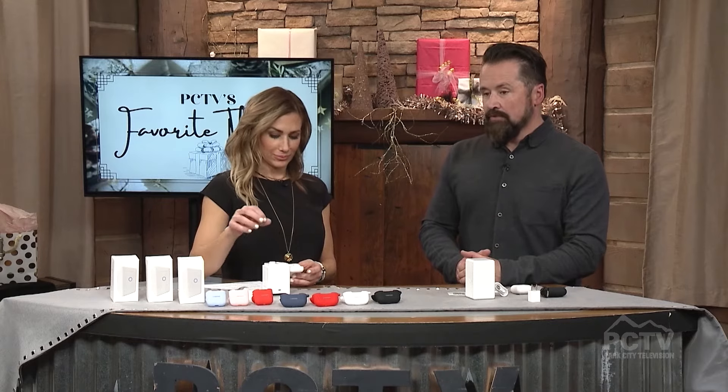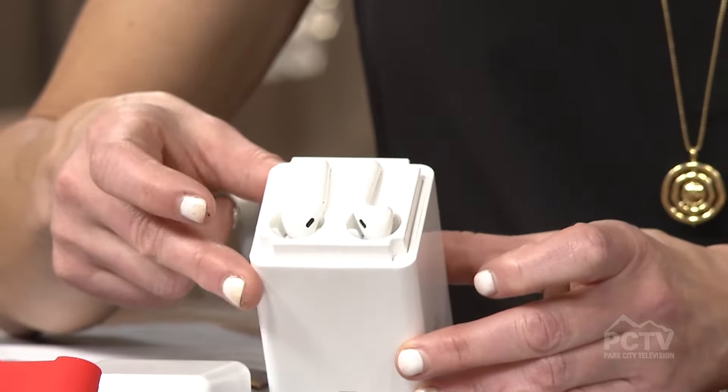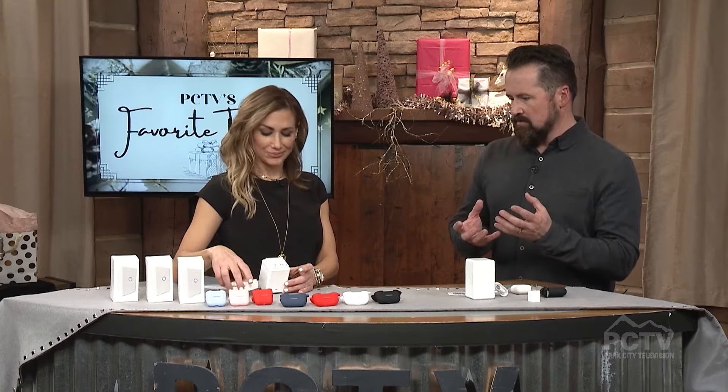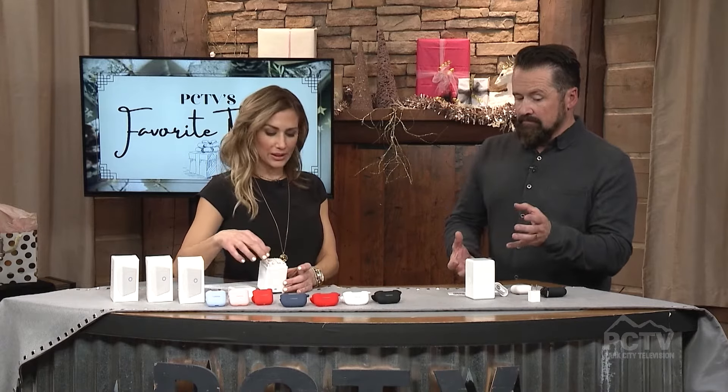Your AirPods just get dirty over time. Some people put them in their pockets — there's lint buildup and it's really hard to clean, especially the mesh. I tried to clean my AirPods a couple of times and ruined a couple of sets doing that — I'm on set number four meanwhile. So I thought there must be something out there that cleans it. I went online like everybody else, couldn't find anything. Then I talked with a couple of my engineer friends and explained an idea: a brush system that lifts the dirt and earwax, and then a vacuum that removes and takes the earwax away from the mesh. And that's what CarePod does.